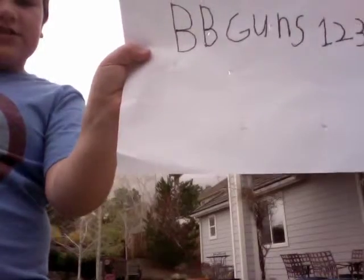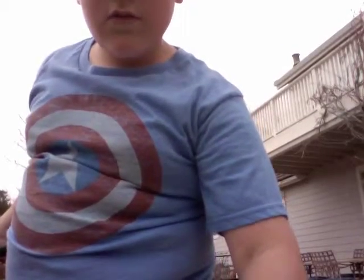BB Guns 1, 2, 3. Hello, this is Dominic, and welcome back to BB Guns 1, 2, 3.